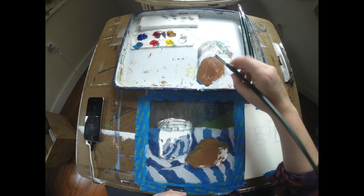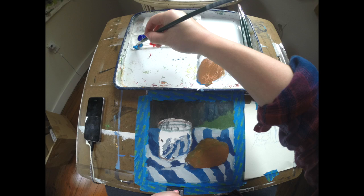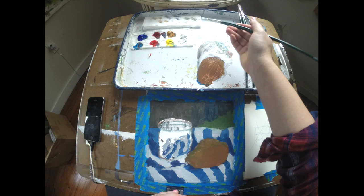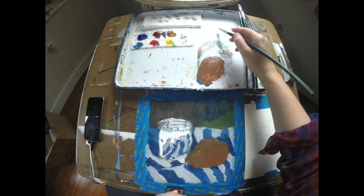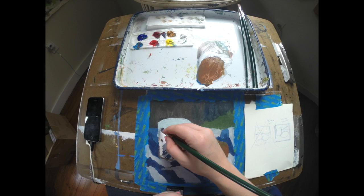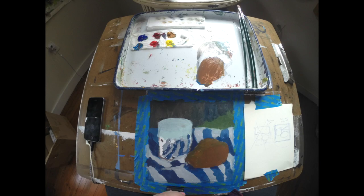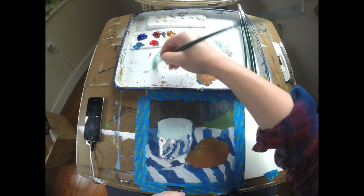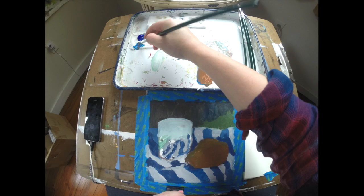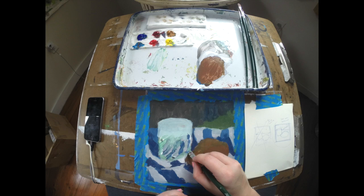Unlike in some prior paintings, I'm not super worried about getting one large puddle of a single color. Instead, it's okay to have a puddle of paint include some variety — some different tints, maybe a little bit of variety in terms of light and dark that you're mixing up. That is one way that our paintings end up having a little overlap with the Impressionist copy we just concluded in the class.